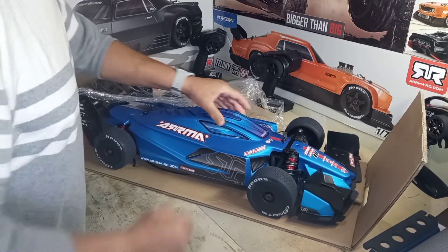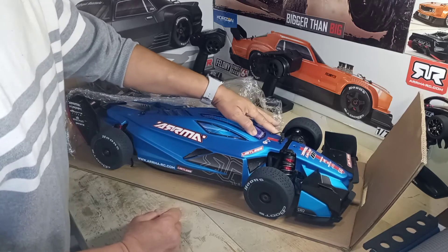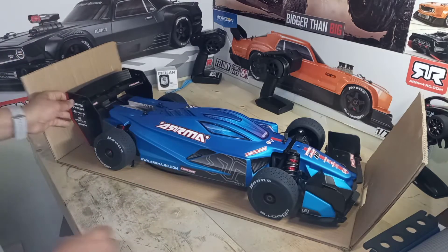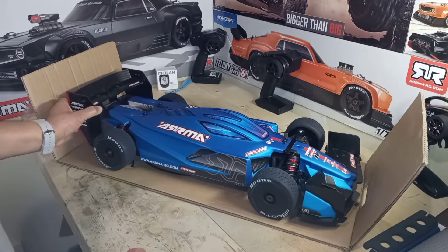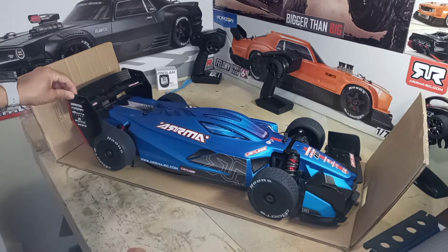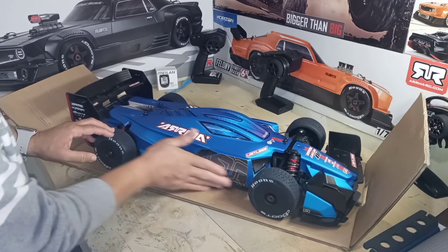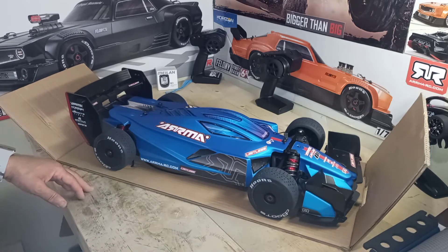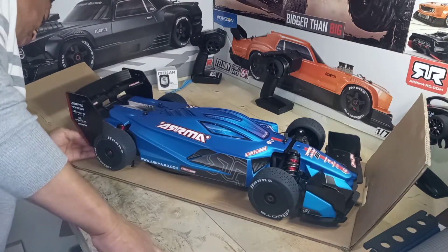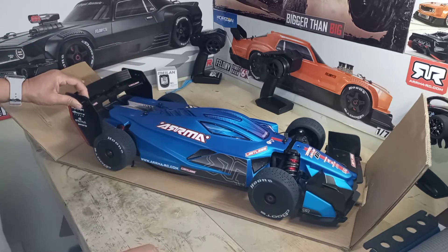Right now I'm just trying to press the decal down because I can see some parts that aren't flush. When you get these cars you have to go over the decals and press them down properly because they just slap them on and don't really take the time to fully apply them. Now for the spoiler — I've seen them online selling for like 100 dollars and change. But looking at it, this is a pretty simple spoiler — I can definitely make this differently. I'm gonna make my own spoiler.